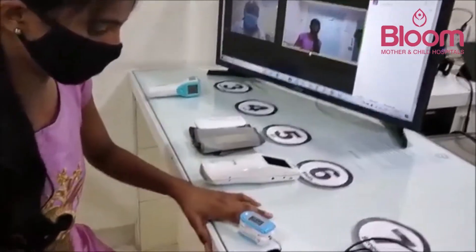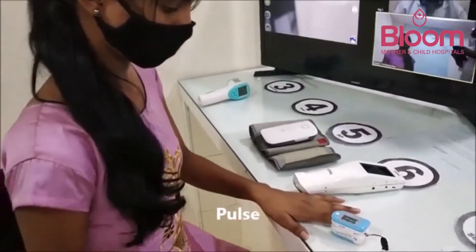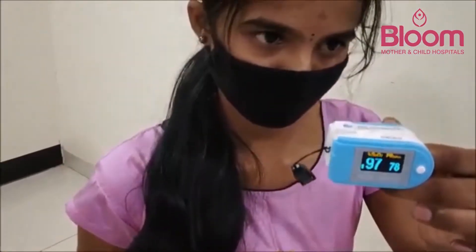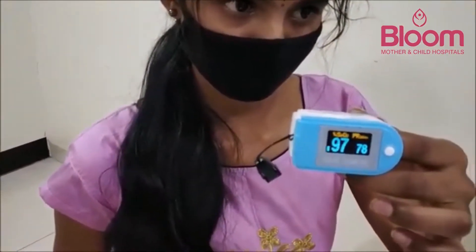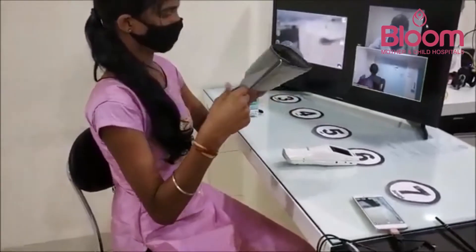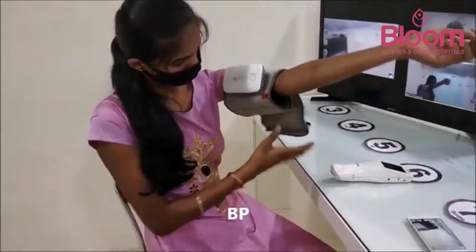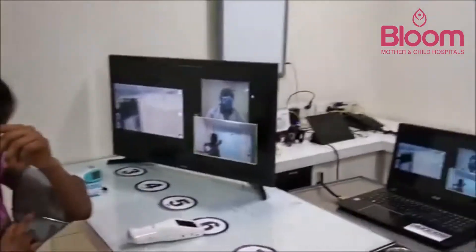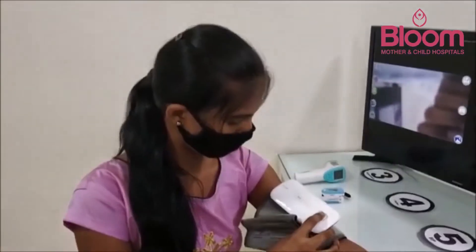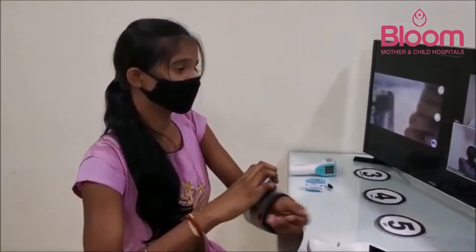The patient is now taking their pulse rate using the pulse oximeter. The oxygen saturation reads 97%, and the pulse rate is 78. The patient then moves to the BP apparatus on the left hand side. The blood pressure reading is 110 by 70.